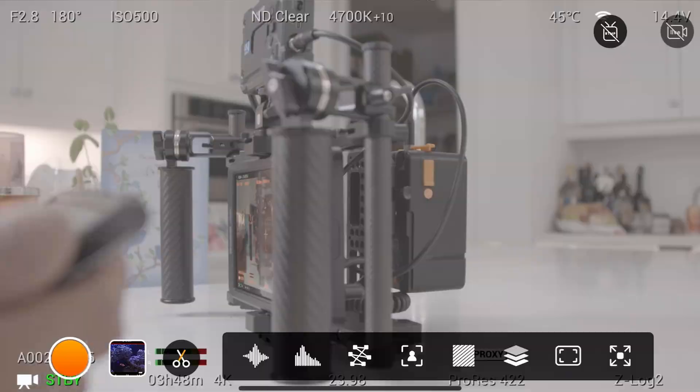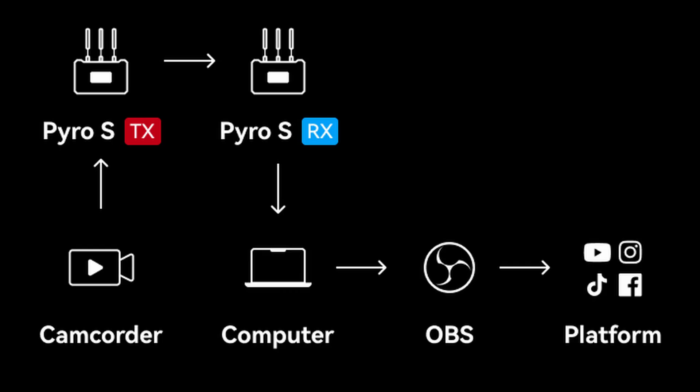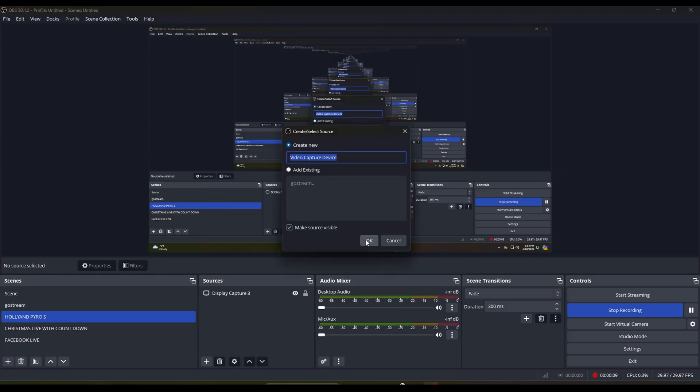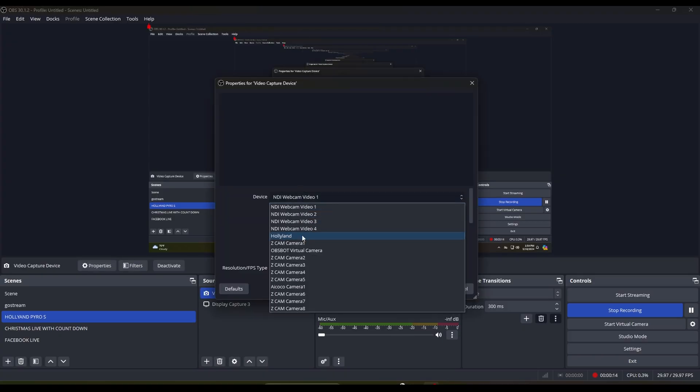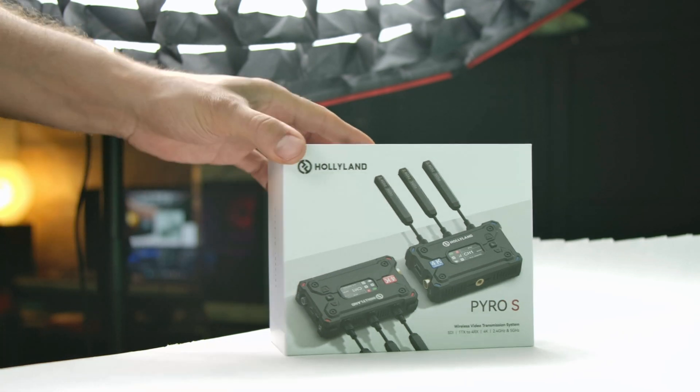The receiver supports USB Video Class (UVC), so you can send the signal from the transmitter to the receiver and then connect the receiver's USB-C connection to your PC. From there you can open it up in applications like Zoom, OBS, or vMix as a simple video camera input source.